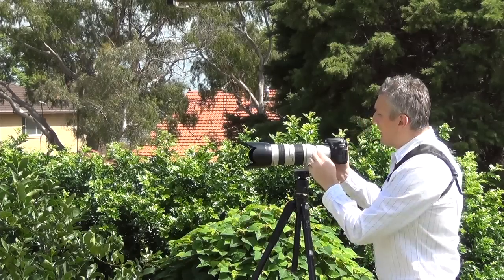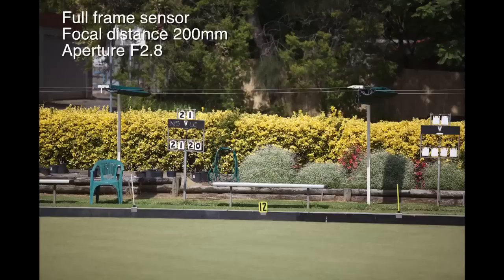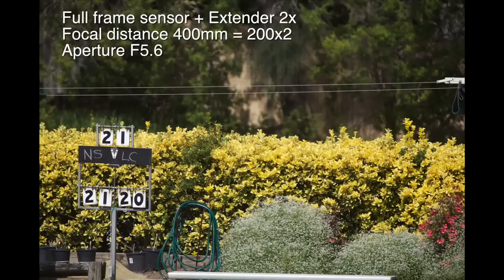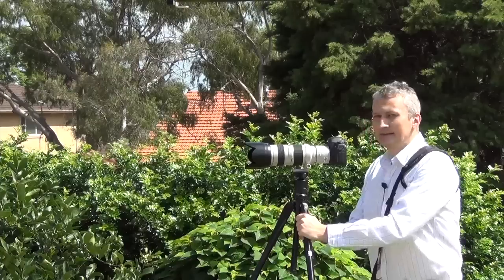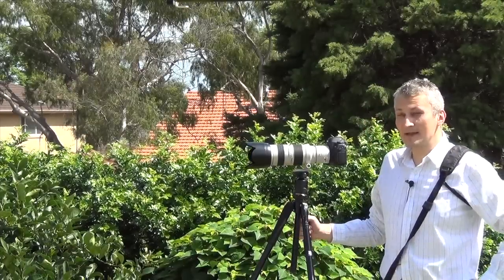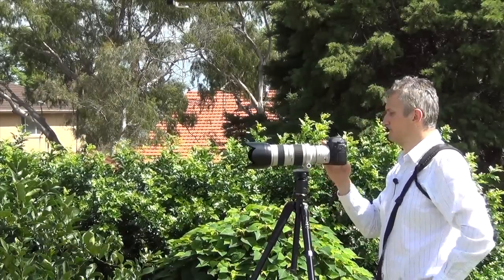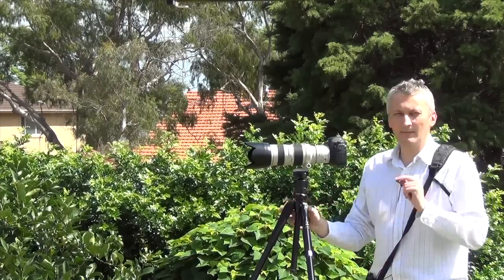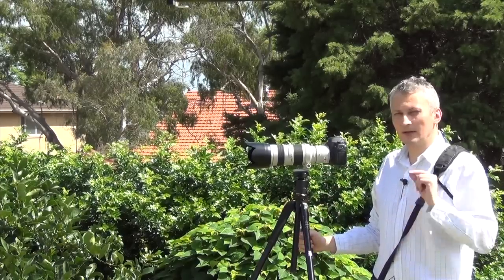I'm going to mount my 5D Mark II now. Definitely, if you want to go the distance, a crop sensor does a better job than a full frame sensor. That's about it — I'm going to head to the studio and compare the images on the computer.